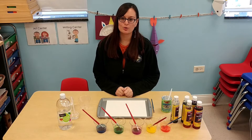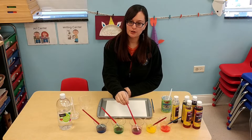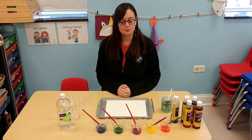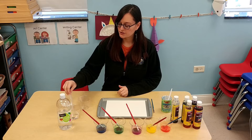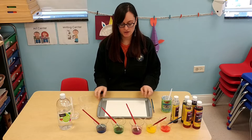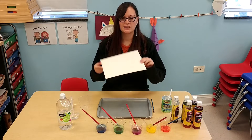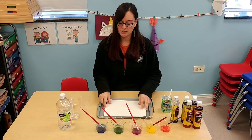If you don't have any watercolors at home, you can use food coloring. You're going to need some paint brushes depending on how many colors you want, a dropper or a pipette for the vinegar, cardstock paper or a heavy-duty paper, and a tray to put it on.